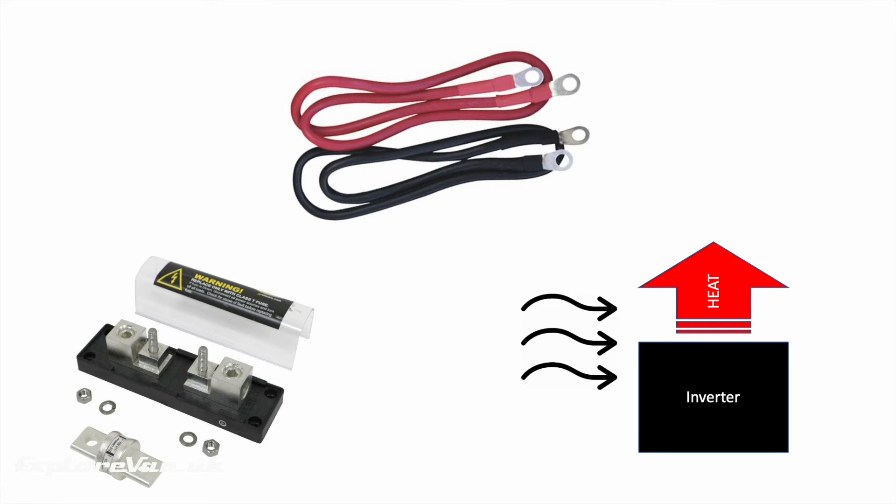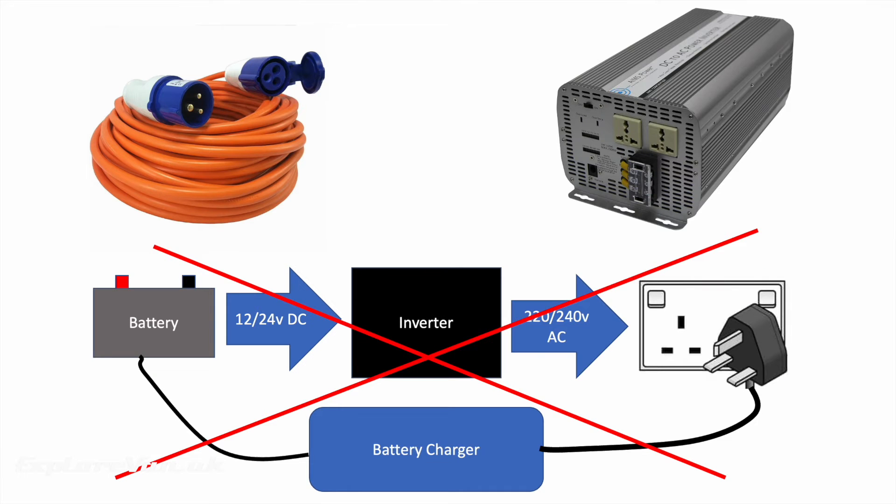When it comes to installing your inverter there are a few things to remember. Use the right size cables and fuses for the 12 volt load you are going to pull from the battery, and make sure the area around the inverter is well ventilated as they get pretty hot — and less efficient the hotter they get.